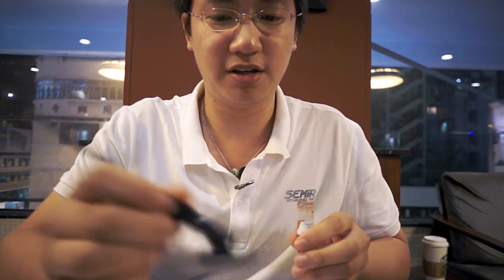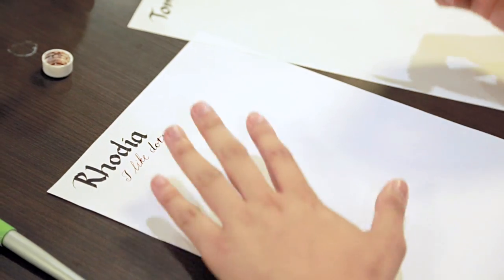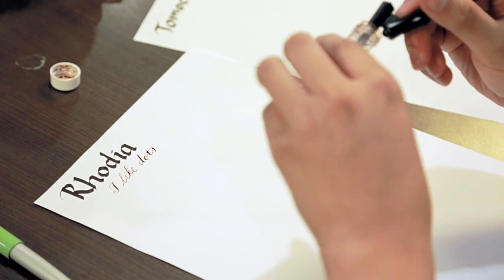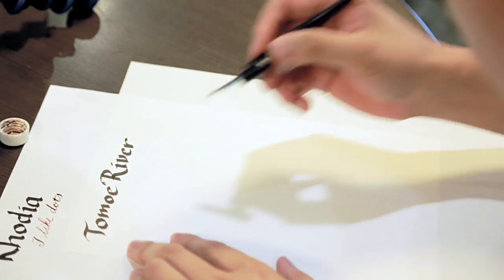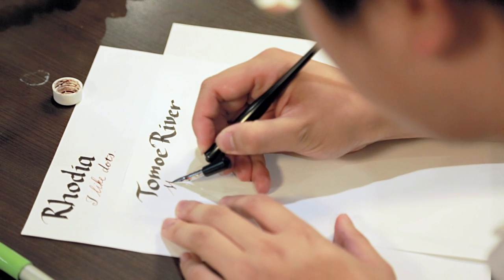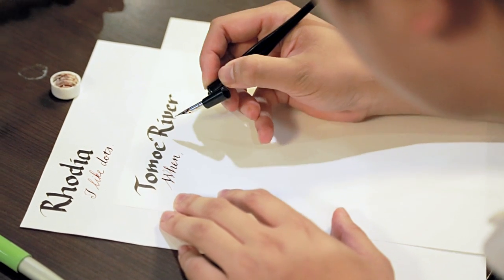I'll do a little flex nib work just to show what this is like. This is an oblique holder with a Niko G nib. I'll ink it up. This is Rhodia — I'll let it dry for a bit. Have a little bit of ink left. And this is the Tomoe River.